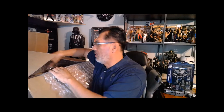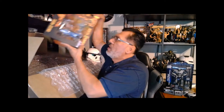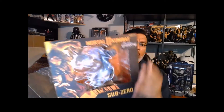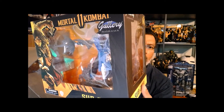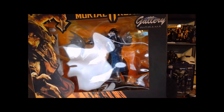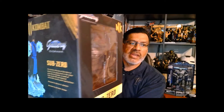Next time I'm gonna do this differently — I won't be using this camera because of this annoying reflection. But here's a pretty cool Mortal Kombat figure. I finally have some Mortal Kombat here. I had some other ones before that were really crappy, but I decided to spend a little more and get the right ones. So here we go — this is obviously Sub-Zero. Can't wait to open this one. The nice thing about the box is it displays the character pretty well.